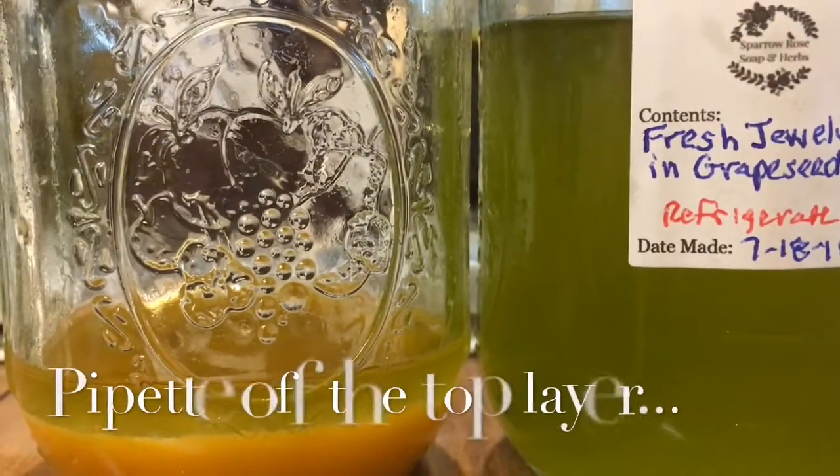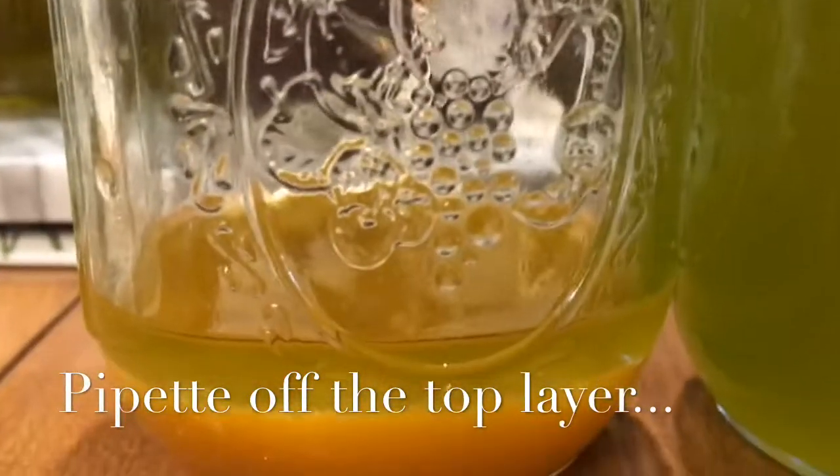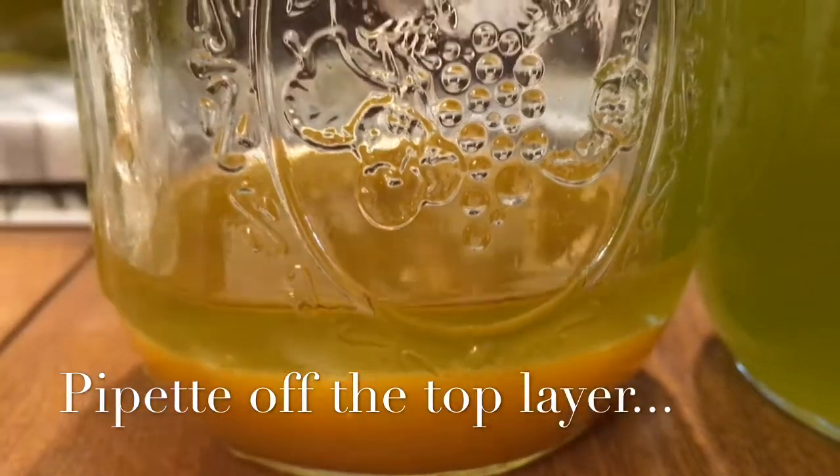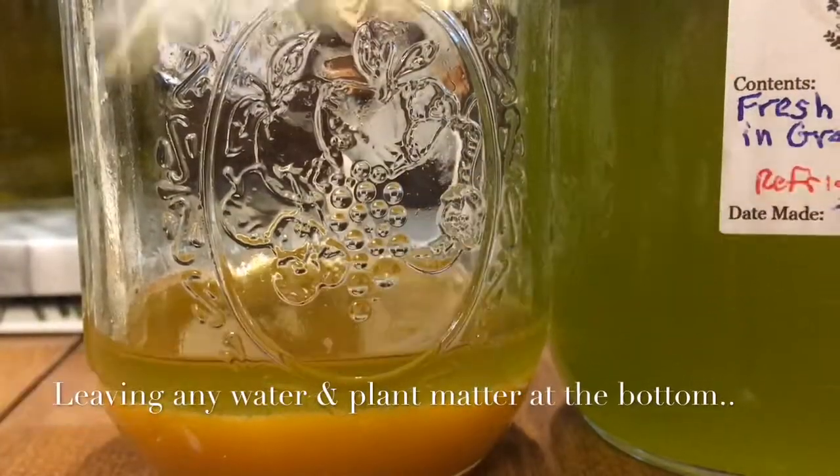Here you can see where the oil has separated from the plant material and the water. The oil is going to float on top and the water and plant material will go to the bottom. You can see how it forms little bubbles like that.